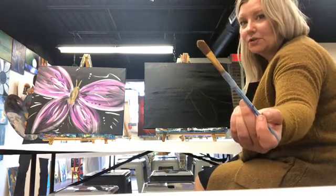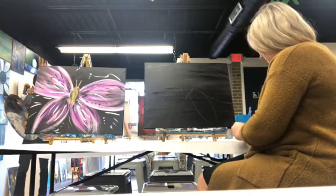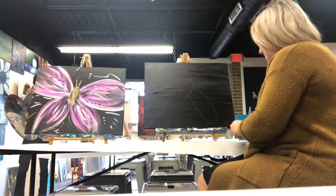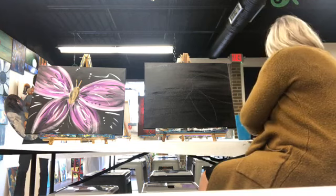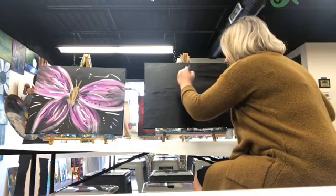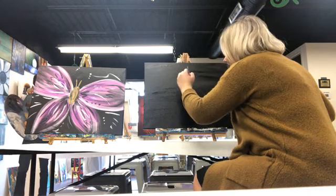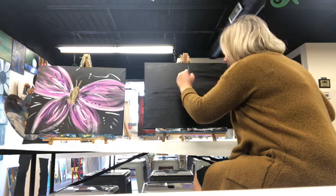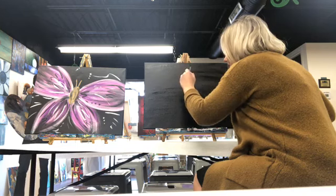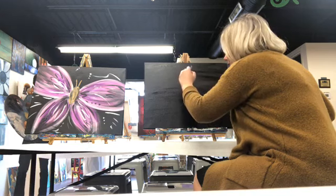I've got this rounded brush right here — this is going to give us the real big smooth brush strokes. So I'm going to throw some gold right here in the middle, and it's going to be pretty thick. I want this gold to be nice and thick. Just like this. I'm going to let that start to dry and rinse off my brush.